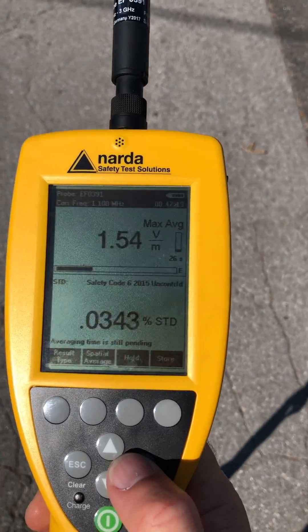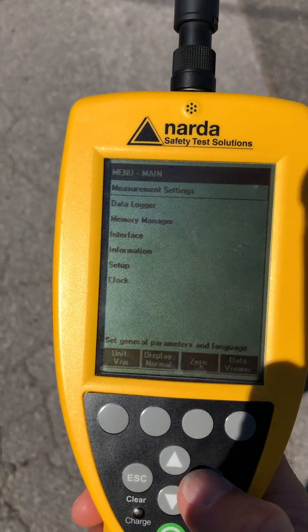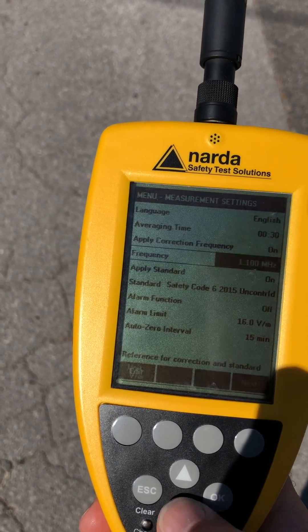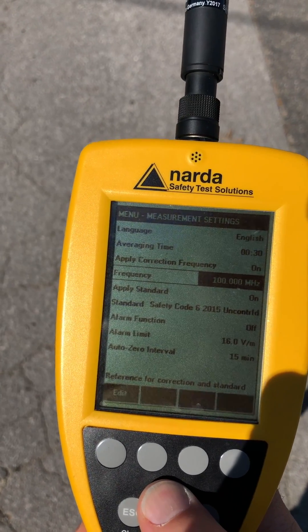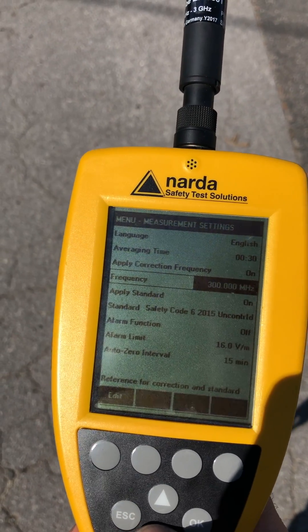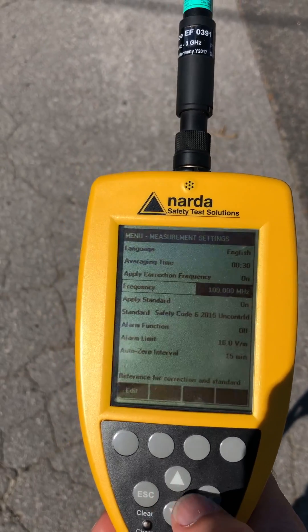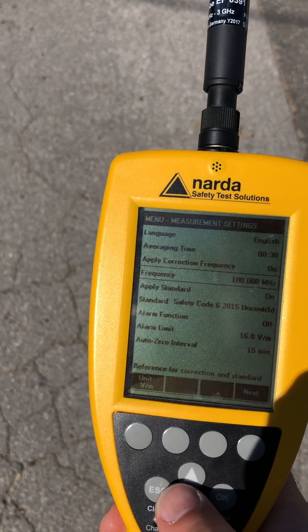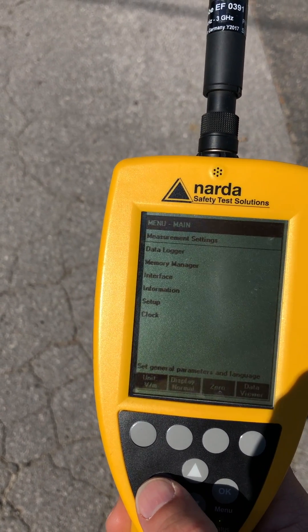Here, okay — menu. Press okay. Just check measurement settings — it should be all pre-programmed. Make sure the frequency is set for FM or TV. So 100 — normally I leave it for FM, so you leave it at 100 megahertz if there's an FM station on the site. That's going to be the most stringent value. Press okay at 100 and then just press escape. Everything else should be okay.